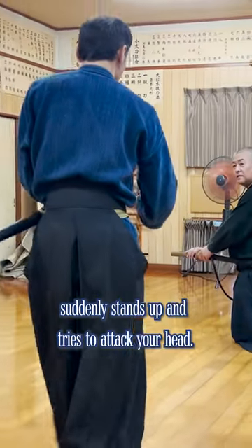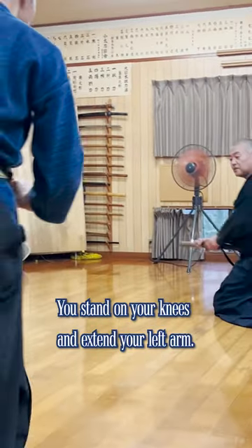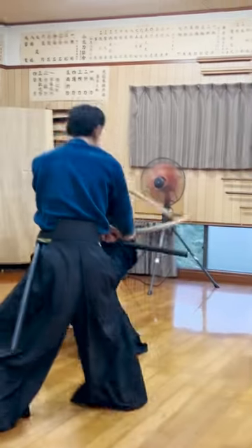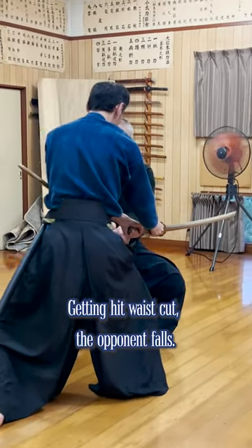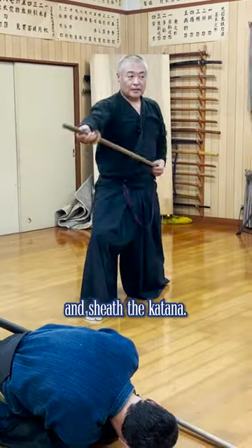The opponent, sitting on your left side, suddenly stands up and tries to attack your head. You stand on your knees and extend your left arm. Right at the attack, you block as you move forward. Getting his waist cut, the opponent falls. You point the tip down toward the opponent for zanxin and shoot the katana.